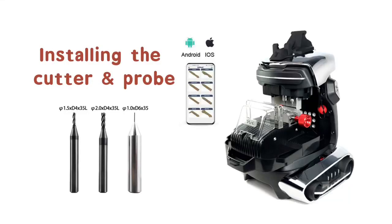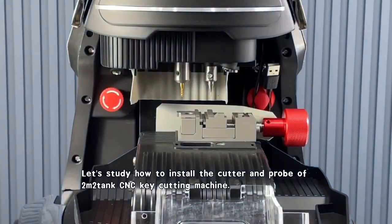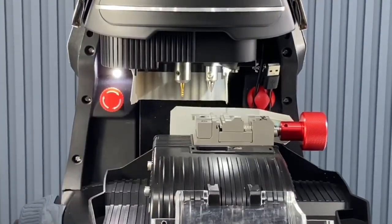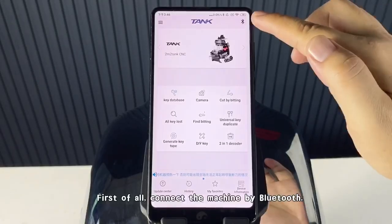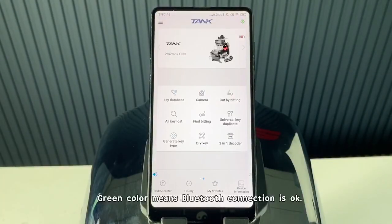Let's study how to install the cutter and probe on the M2Tank CNC Key Cutting Machine. First of all, connect the machine by Bluetooth. Green color means the Bluetooth connection is OK.